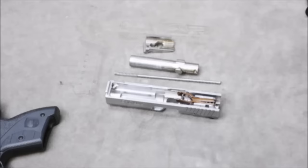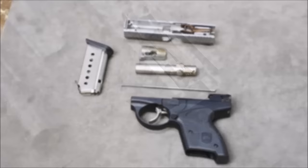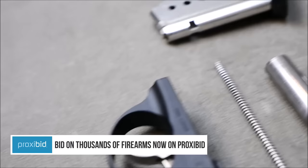And there you go — you have a fully field stripped Boberg XR9S. They made these in nine millimeter, and the 45 version was actually rated for 45 Super, which is very cool. They also made an XR9L, which was a longer barreled version. The advantage of these was you actually got a long barrel in a very short pistol. If you'd like to pick up one of these classic Bobergs, check out ProxyBid — they pop up on their auctions all the time.